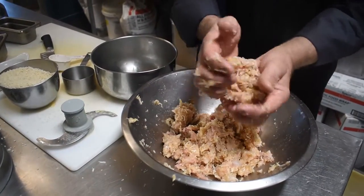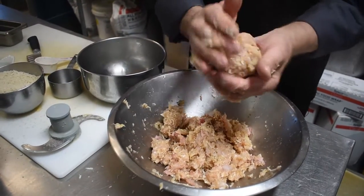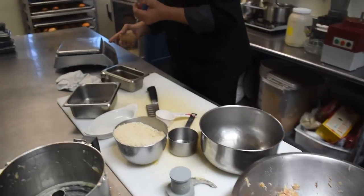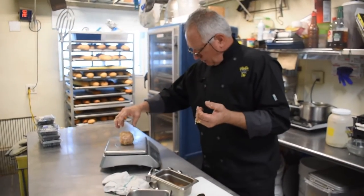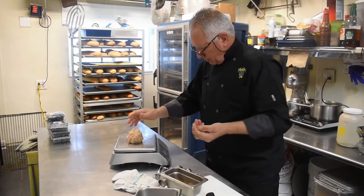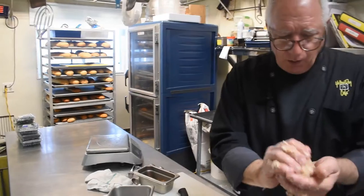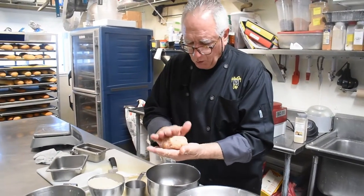This is the texture we're looking for. We'll weigh these out — we're about 8-ounce balls. 8.6. There we go. And voila — beautiful, beautiful grouper burger.